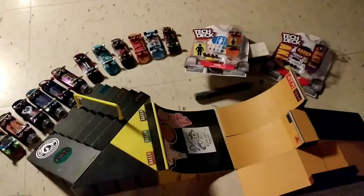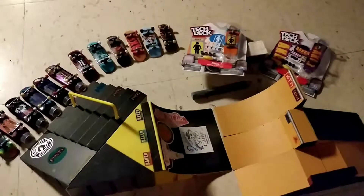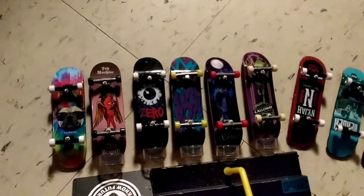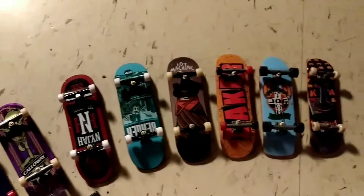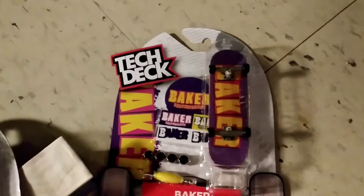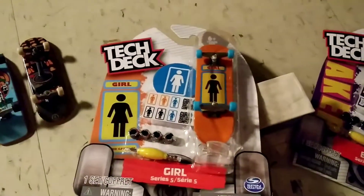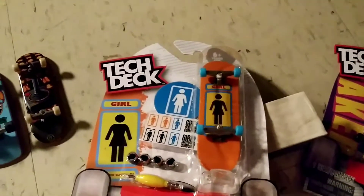Hello guys, just a little update — look at my tech deck collection, it's been growing. Going to unbox a purple Baker with the yellow and pink font. That one for now I'm going to keep in the box — I really like the color, the orange, yellow, and baby blue wheels.